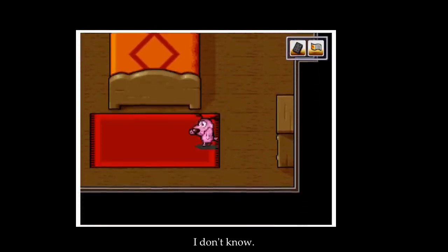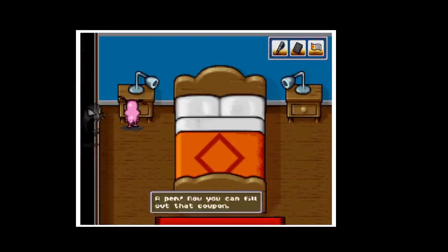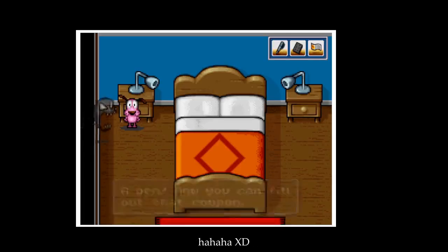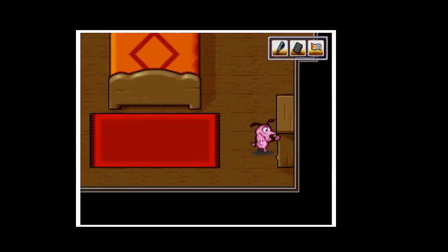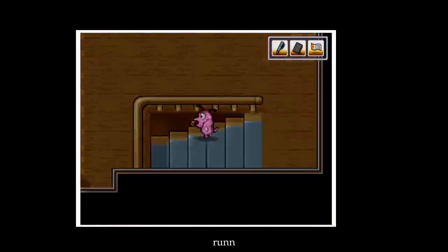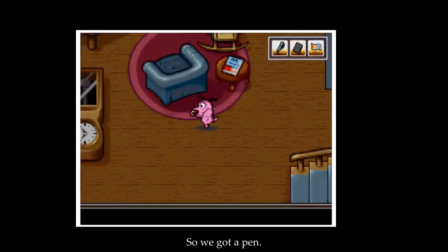What's in here? We got a pin, and there's a ghost right over there! Nothing there — run! So we got a pin.